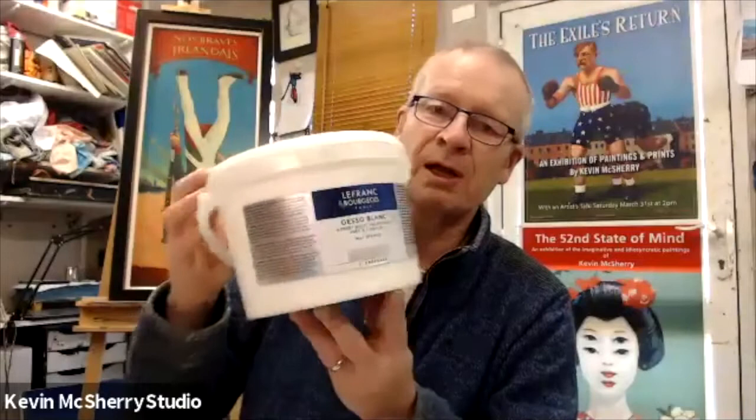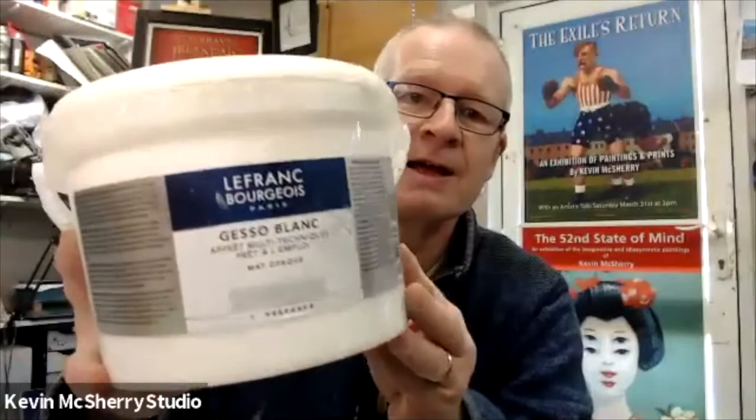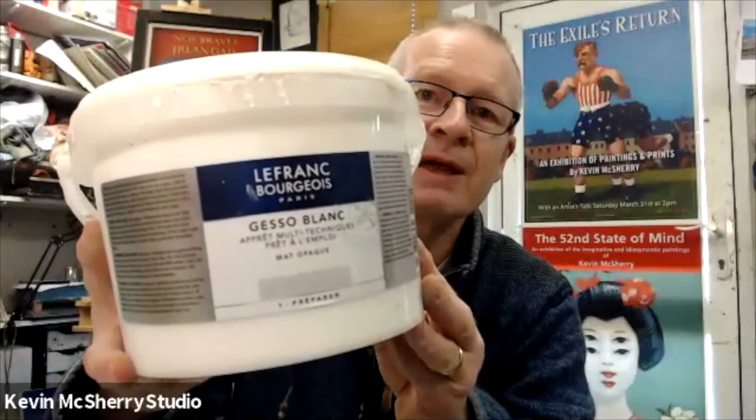This is the gesso I use — let me get it a bit closer. There are other brands, obviously loads of different ones. I really like this Daler-Rowney gesso; it goes on really nicely. But Winsor & Newton and Sennelier all do gesso, and you can even make your own. If you're going down that path of making up your own paints, it's not necessary. So putting on an extra couple of coatings of gesso will actually make a huge difference to the canvas.